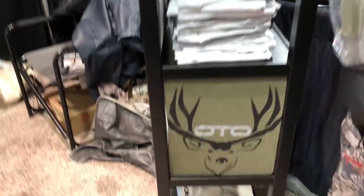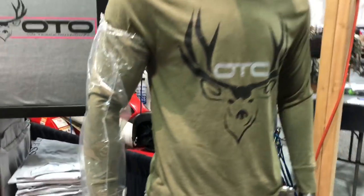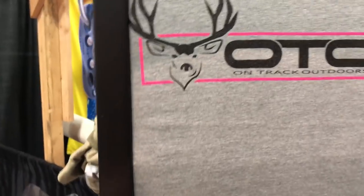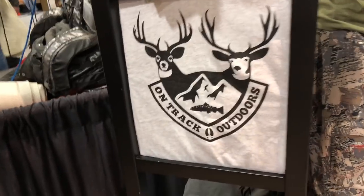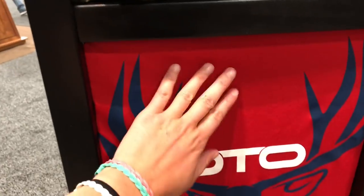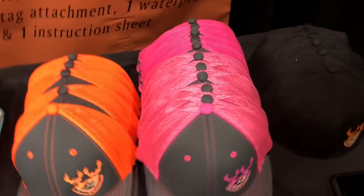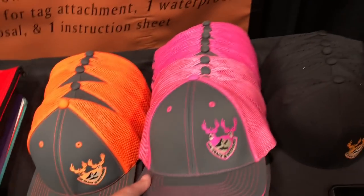Besides the no-mess dress kits, they also do apparel. This is one of the hoodies that I have and really like — I like the olive green because it goes with your camo and it's so lightweight. They also make shirts with cool fishing and hunting designs: whitetail, mule deer, and a super cool technical shirt with only a limited amount available. They've also got some really cool hats — some bright ones for men and women, and some cool cryptic ones coming out soon.